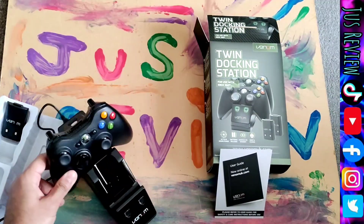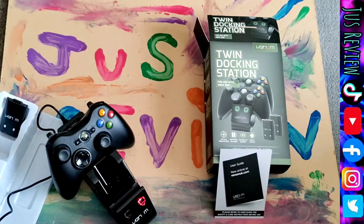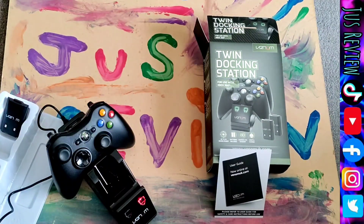If you've got two controllers, they stay cradled in the actual docking station and it looks really cool. So what do you think?